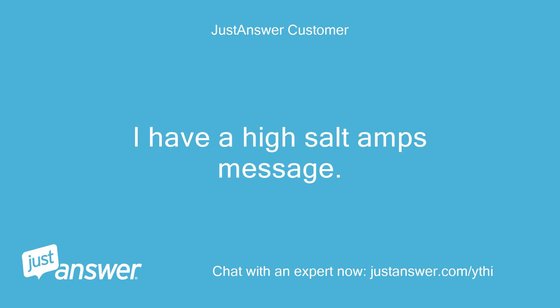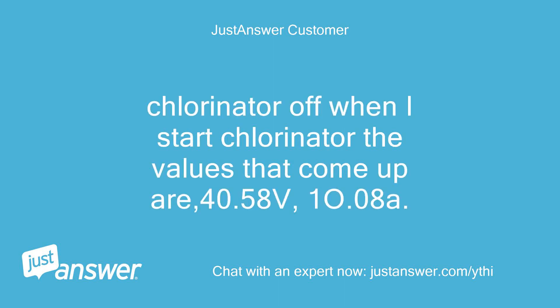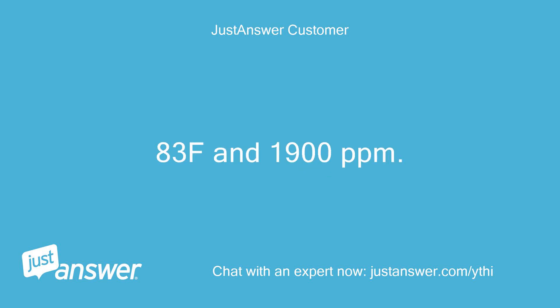I have a high salt amps message. Chlorinator off — when I start the chlorinator, the values that come up are: 40.58 volts, 10.08A, 83°F, and 1,900 parts per million.